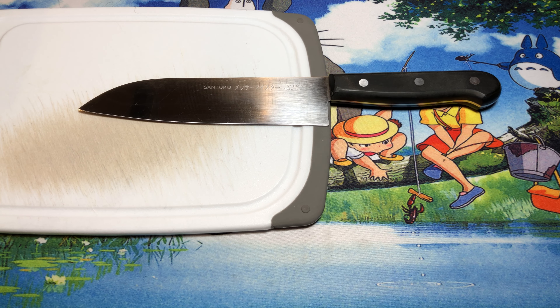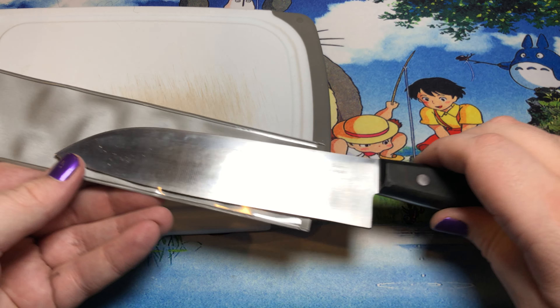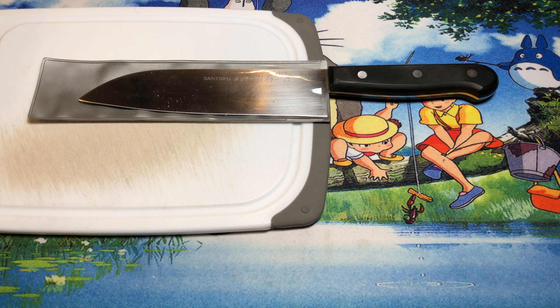I certainly don't really want to ever get rid of this guy. The reason why I do have it basically sitting in this is — I purchased this when I was working at my cutlery shop, well over a decade ago.